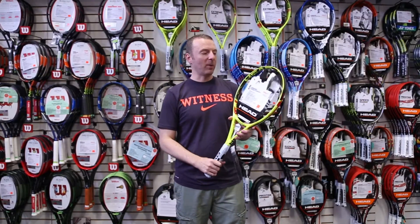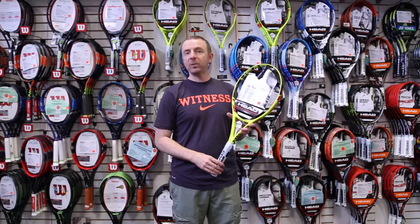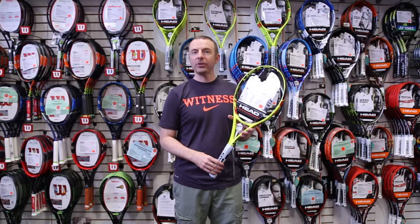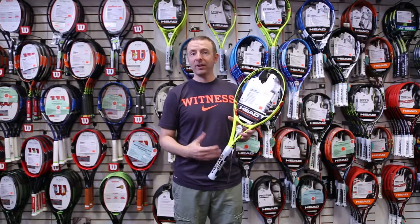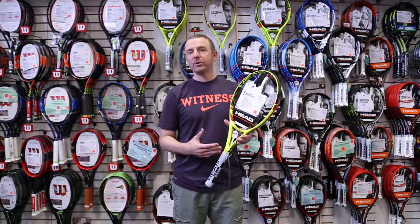This is Dave from Midwest Sports here to talk about one of the latest updates to the HED Xtreme family. This is the HED Graphene XT Xtreme Mid Plus. This is the latest update to this family. It still continues the use of graphene, which is the lightest and strongest material on earth, and HED has evolved that with graphene XT so it's actually 30% stronger.